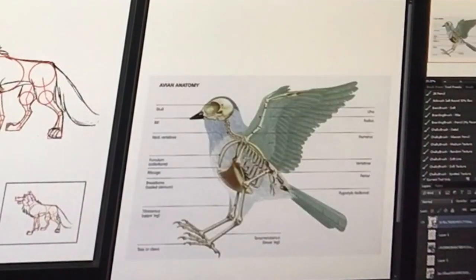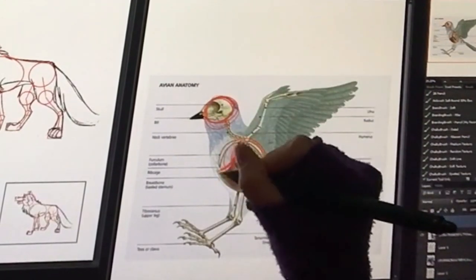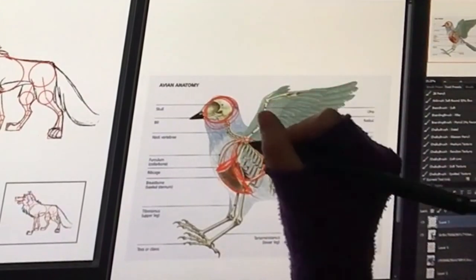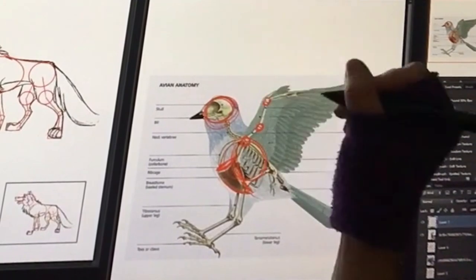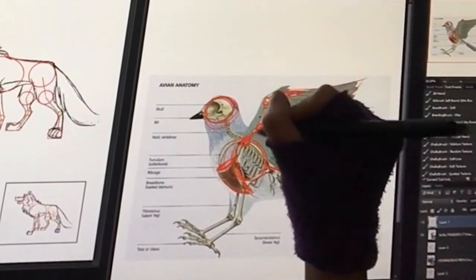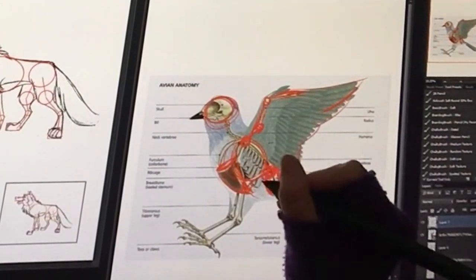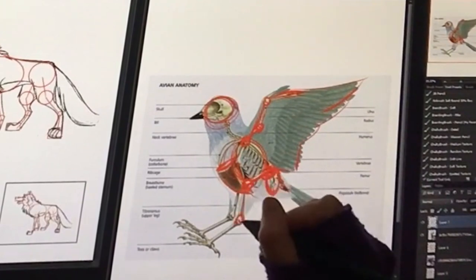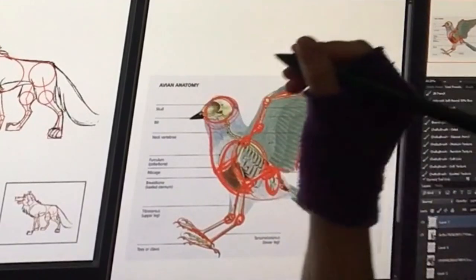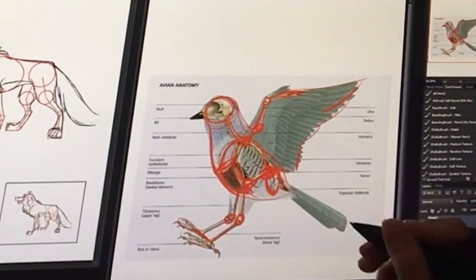Even birds have this breakdown. We have the head, the chest, and this is their sternum — their breastbone — and it's a lot larger. They even have arms. We have the shoulder, elbow, wrist, and this is basically their hand. Here are their hips, just little hips. We have the knee, the heel, the toes. So basically, once you figure that out, you can draw any animal that you want.